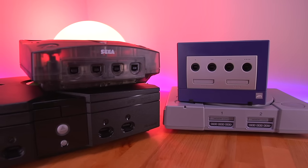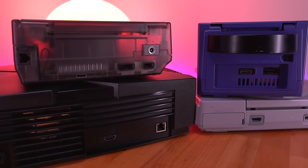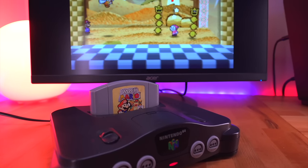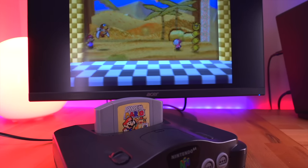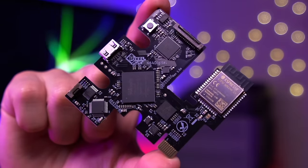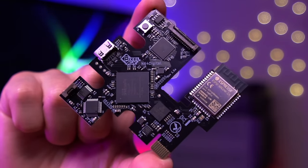On this channel, we've explored a lot of HDMI mods for an array of retro consoles. These mods are great because they allow us to easily enjoy these older systems on our modern televisions. Back in 2021, we explored the N64 Digital, which is a fantastic internal HDMI mod from the folks over at Pixel Effects.